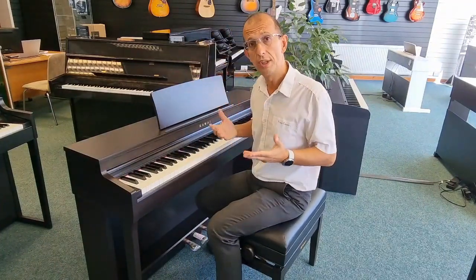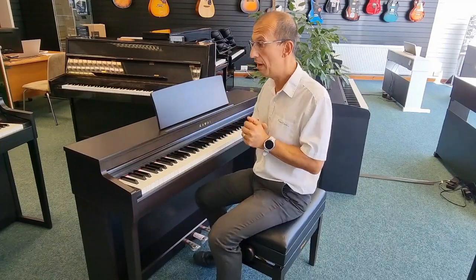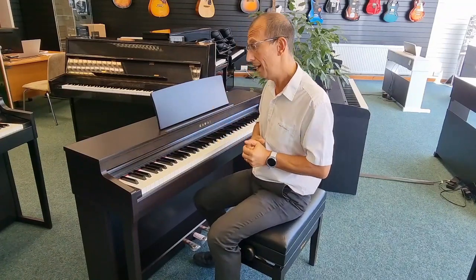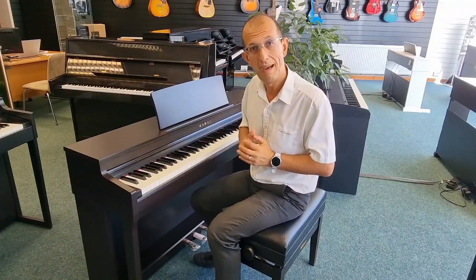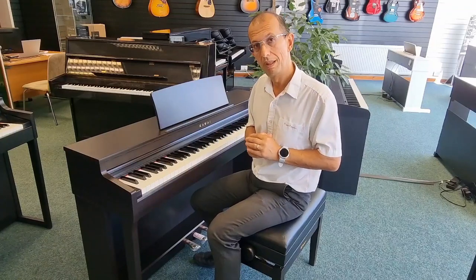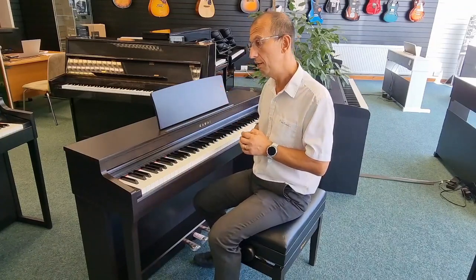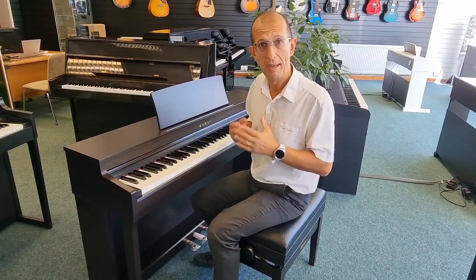So that's pretty much it. I'm sure I've missed a few little bits and pieces, but if you are thinking of getting a new digital piano, this is certainly one worth considering. I hope you enjoyed this video — my name is Barry. There will be a link in the description below. If you have any questions whatsoever, do feel free to add them and I'll do my best to answer them.